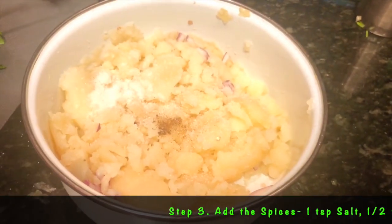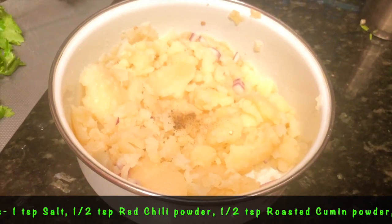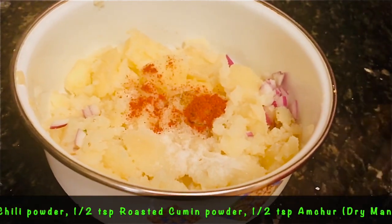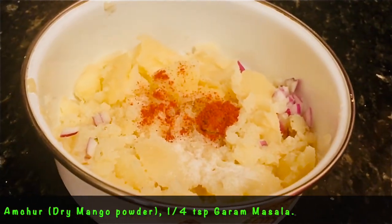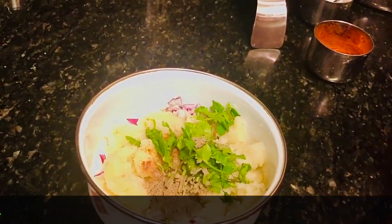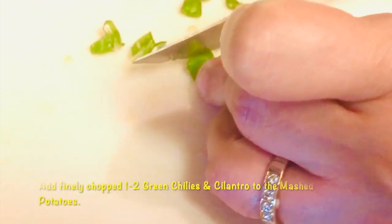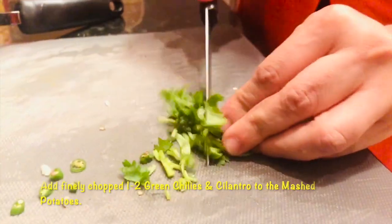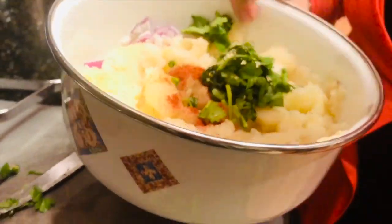Add one teaspoon salt, half a teaspoon red chili powder, half a teaspoon roasted cumin powder. I also like to put half a teaspoon amchur powder, which is dry mango powder, and one fourth teaspoon garam masala. Furthermore, I'm going to chop one to two green chilies, some cilantro leaves, and about half an onion to add to the mashed potatoes.